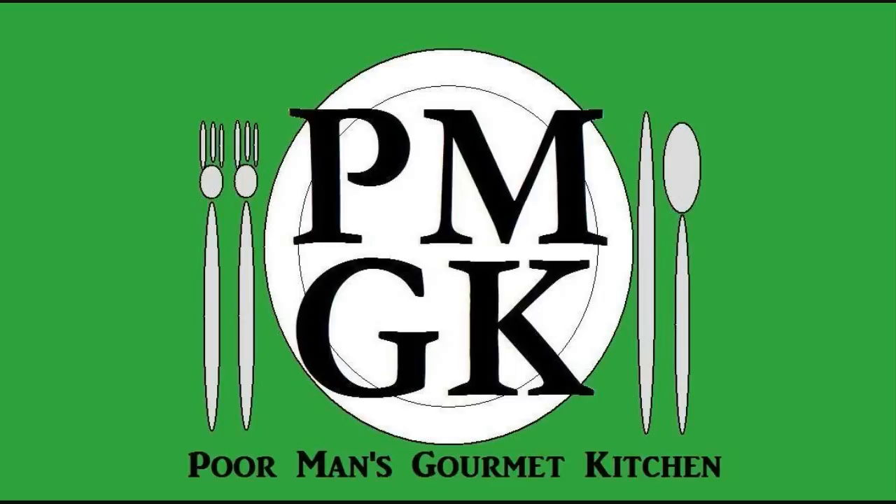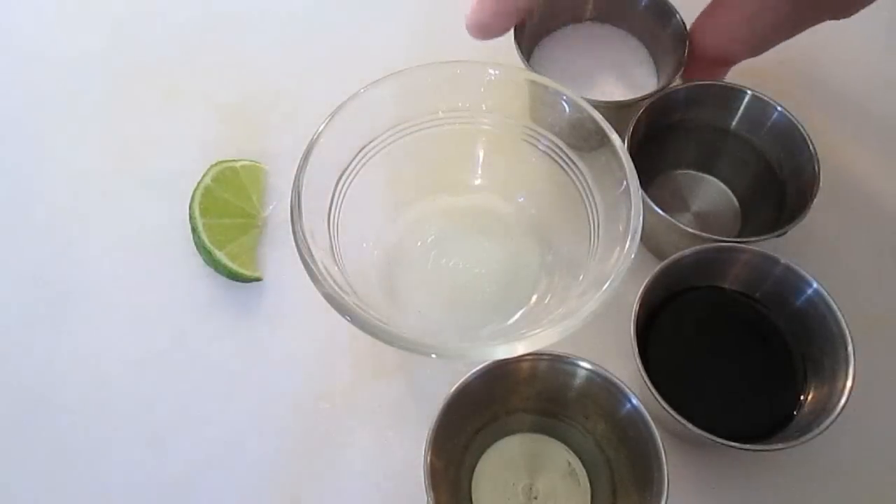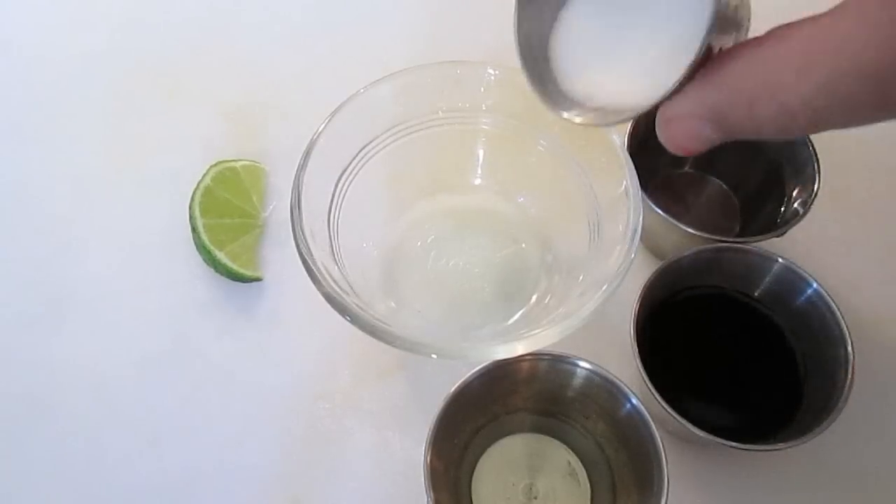Welcome to the Poor Man's Gourmet Kitchen, where we share gourmet recipes at a low budget. Now check this out — this recipe is easily doubled or tripled.